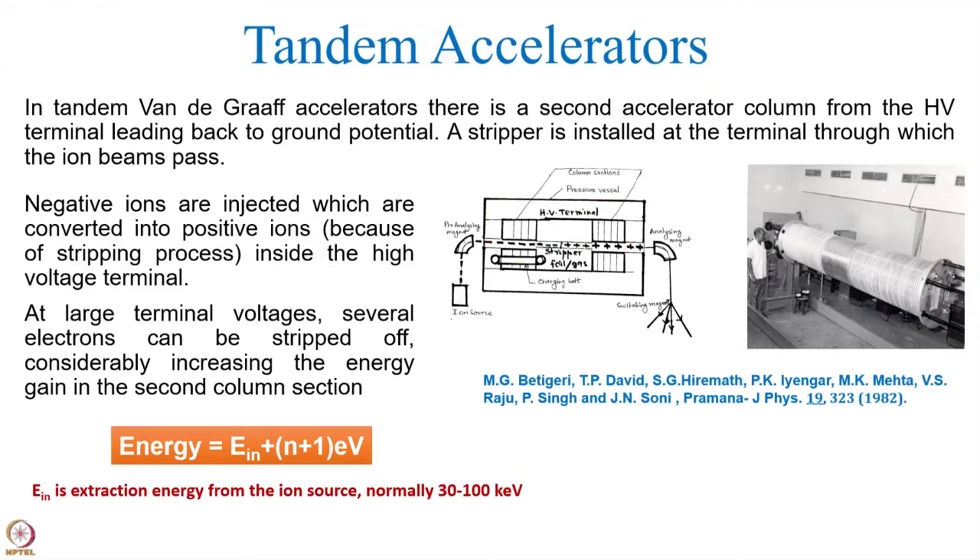With the same high voltage, you can get two times the energy in the case of singly negative ions. But as mentioned, if the charge state could be larger, then even the energy could be higher.